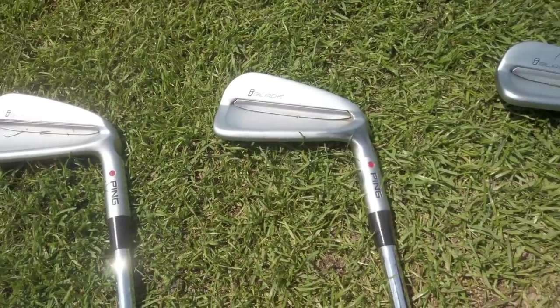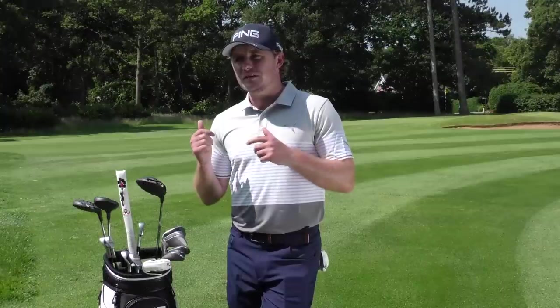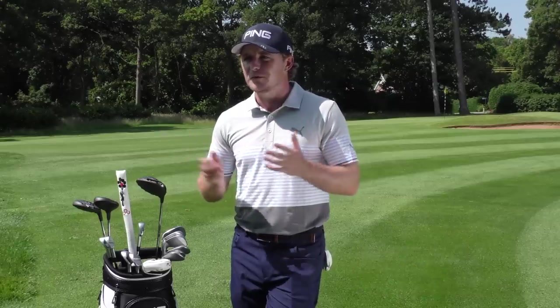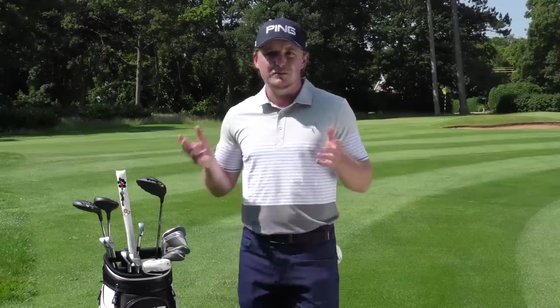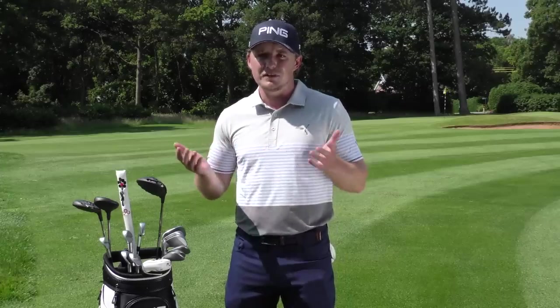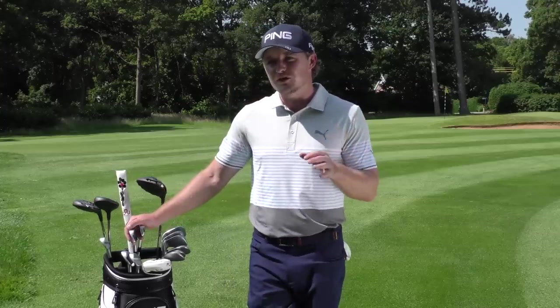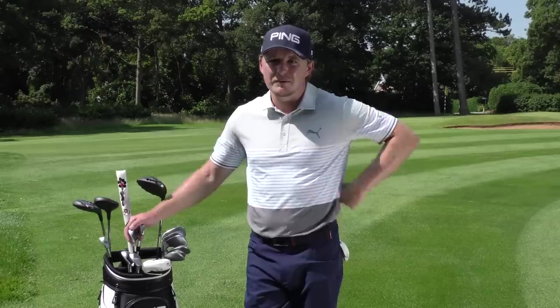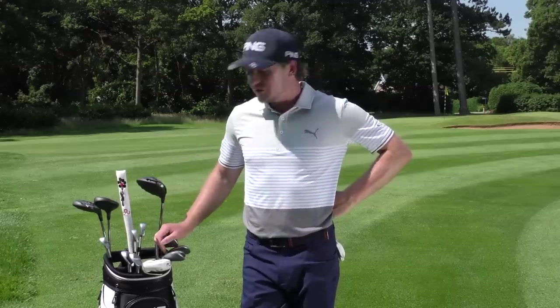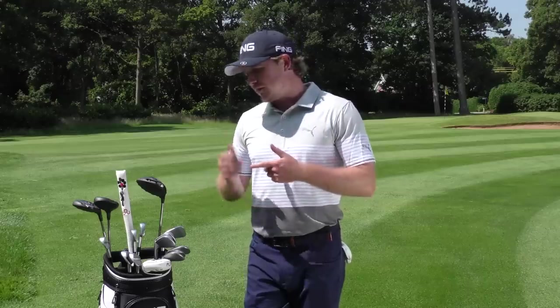I've just been made a set of irons with slightly more offset. When I moved to Ping I had the i210s and the three, four, and five iron had some offset — which I'd never used — but I really liked it, especially as my miss in the last year has been right. It combated that nicely. I spoke to the guys in America during lockdown and they told me Bernard Langer has offset through the bag, so I asked for that too. They've built the full set with offset — even my pitching wedge has some. I've gone back to Dynamic Gold X100 shafts, what I used in 2017 and as a kid, and they've gone a bit more upright as well.